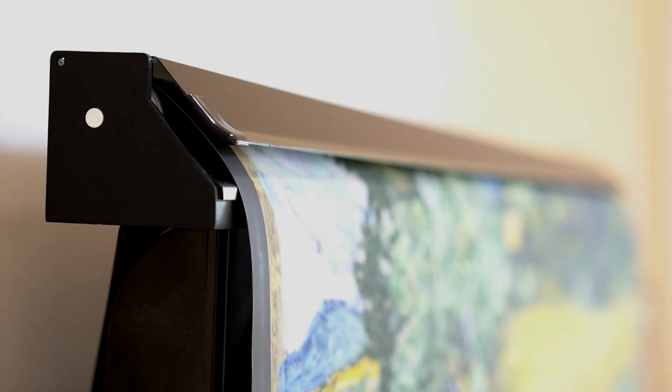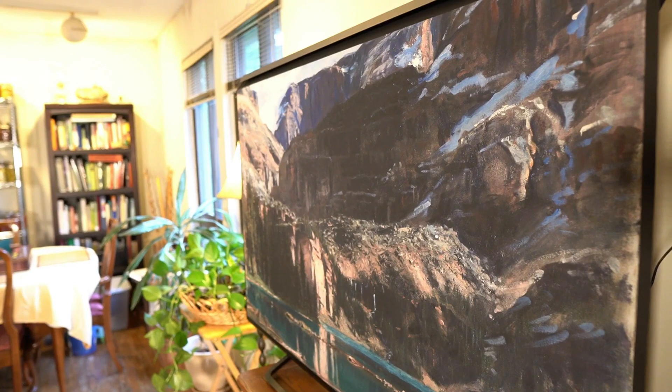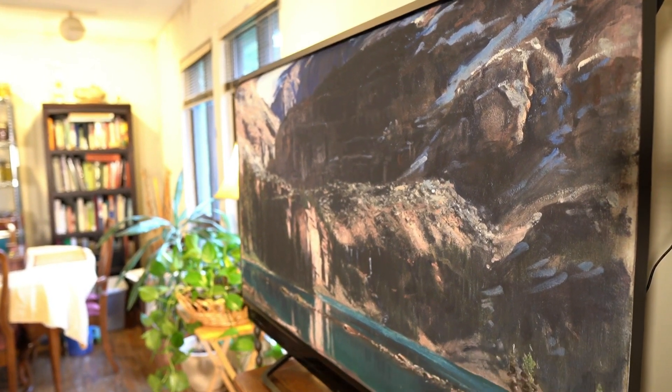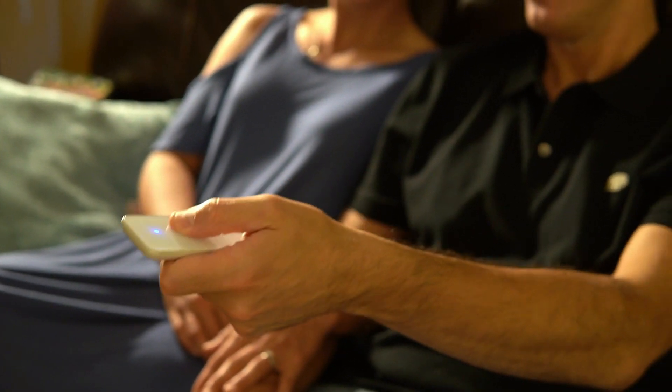My TV Art is our patented device which can be installed on top of almost any flat-screen television, allowing you to cover your TV screen with museum quality artwork of your choosing. It even comes with its own easy-to-use remote.